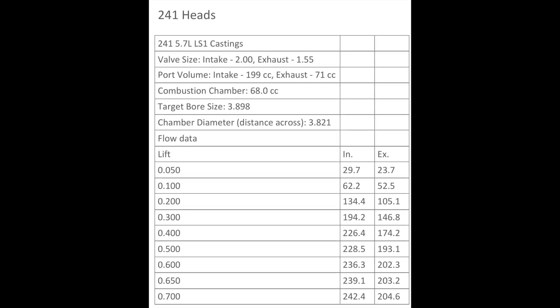I tried to find flow numbers for stock LT1 heads and I couldn't really find anything that seemed accurate, so I got the flow numbers for the stock LS1 241 heads and we can use those numbers to compare the flow numbers of the aftermarket LT1 cylinder heads.